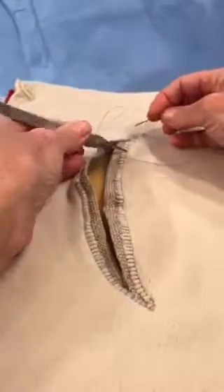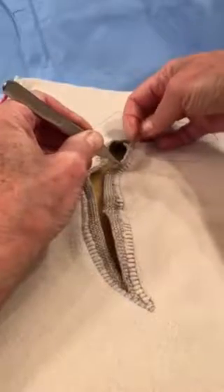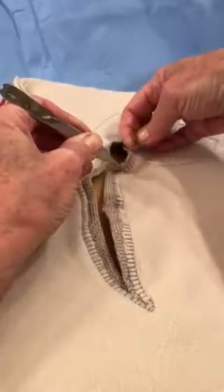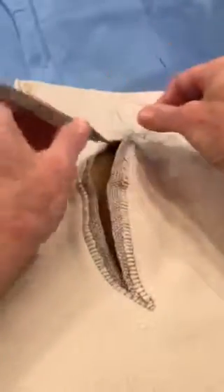As I make each stitch I'm going to be going a little further out each time, taking care not to go through the skin. If the suture goes through the skin then you're more likely to have granuloma formation.